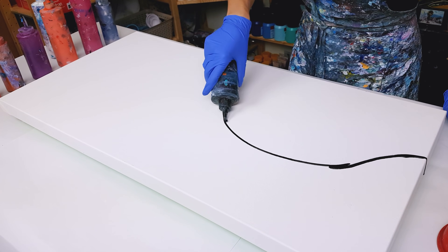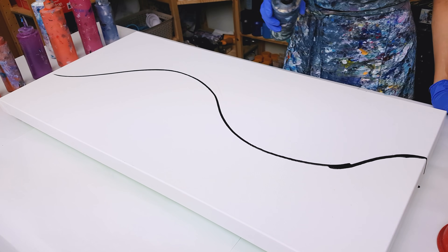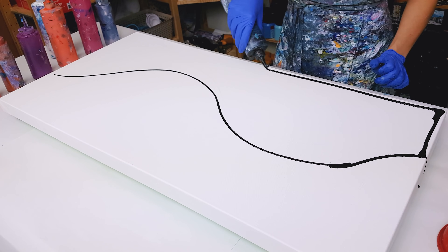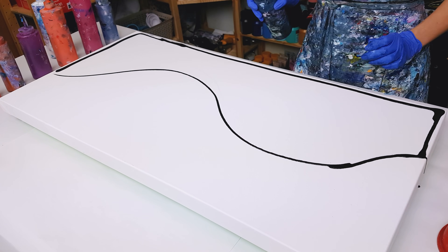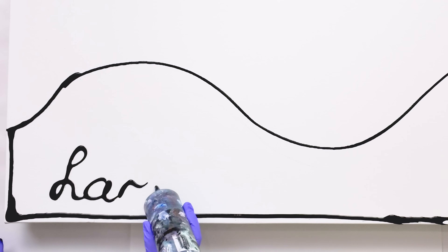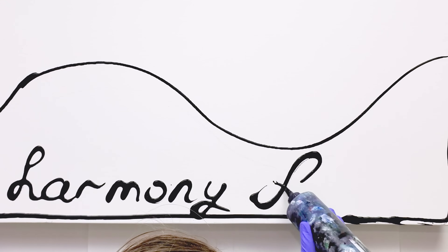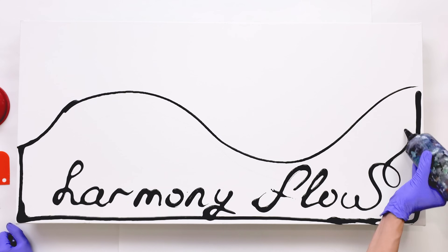First of all, I want to divide my canvas with this wave, almost like yin-yang. The bottom is going to be black and the top part is going to be white. Harmony flow is a secret message for this painting.